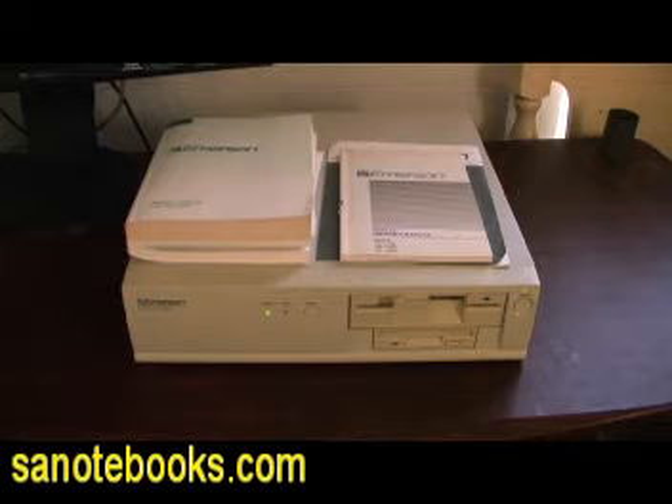This unit looks like it just came from the factory — it is in that good condition. It features a 3.5 inch 1.44 floppy and a 1.2 meg 5.25 inch floppy, which you never see anymore. I can't emphasize how good condition this unit is; it looks like it just came out of the box. It even includes its manuals, the warranty, the original purchase price. It's in absolutely astounding condition.